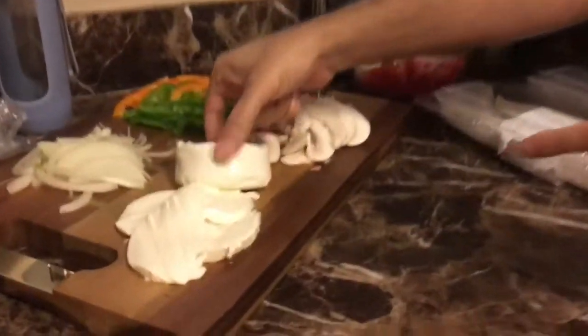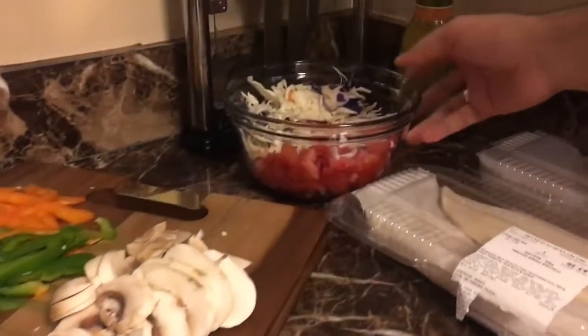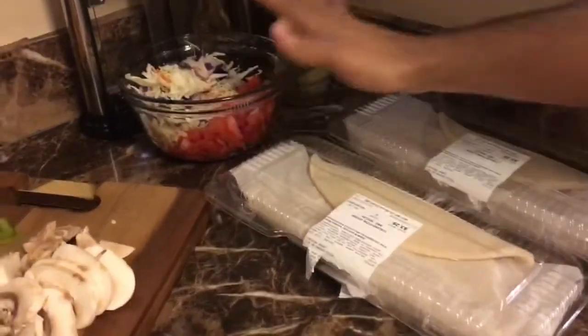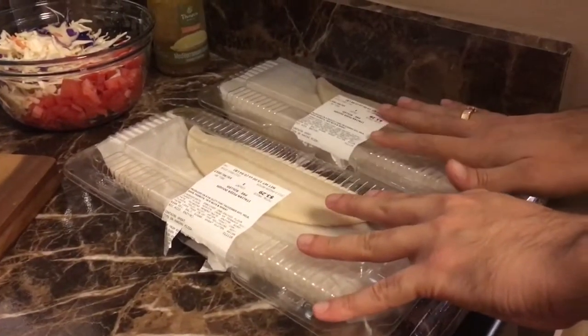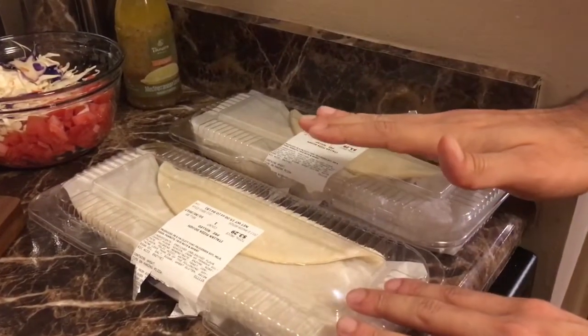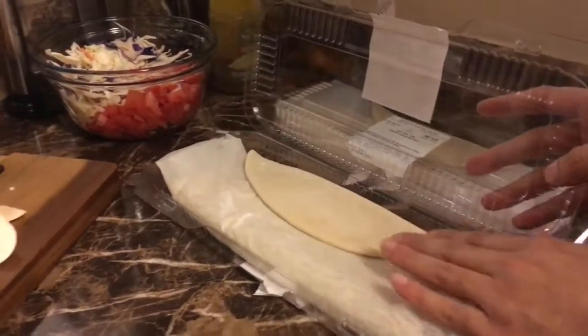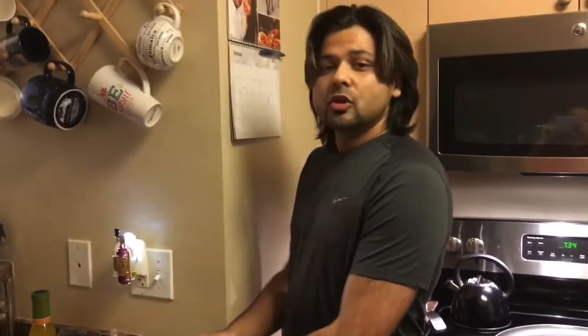For ingredients, I have some fresh mozzarella, onions, pepper, mushrooms, coleslaw, and tomatoes. I'm gonna do something for the salad. For the base, I'm going to use the Publix pizza base. We typically make our own pizza dough — we'll post a recipe for that soon — but today I'm using this one because we decided at the last minute. Today is our cheat meal day.